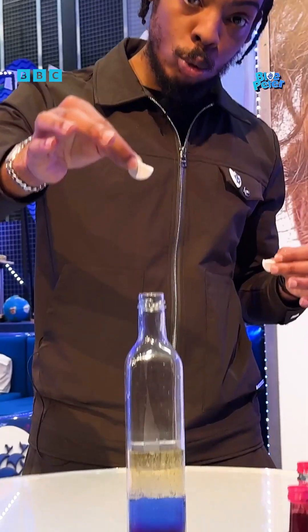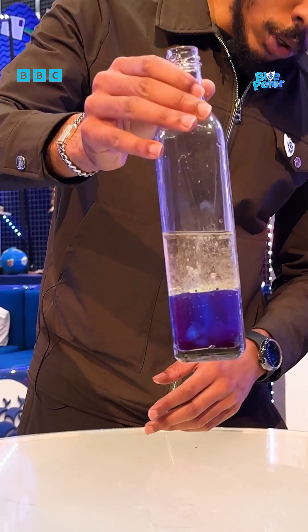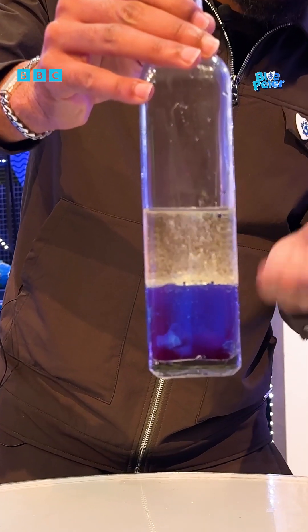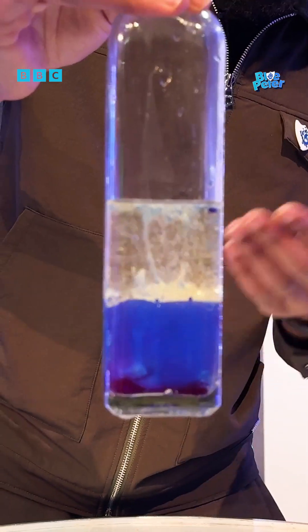Three, two, one — boom! Look at that! So what's happening is a lot of CO2 gas is being released, and as it's being released it's bubbling through the oil and looks like a lava lamp!